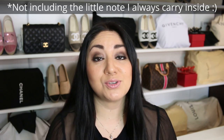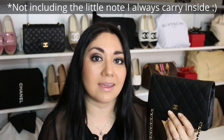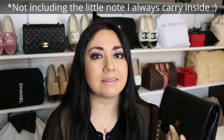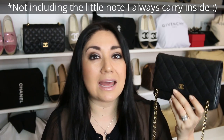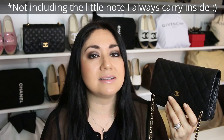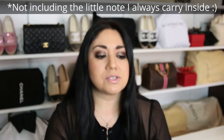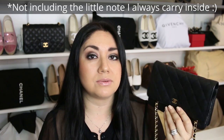I also wanted to share how much this item weighs, because I know that might be important if you have shoulder pain. This item weighs in at approximately 14 ounces — completely empty with no stuffing — so it's almost a pound. Even though this is technically a wallet, an SLG or small leather good, many people like myself end up using this as a handbag.